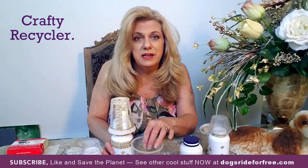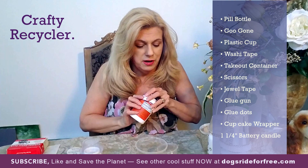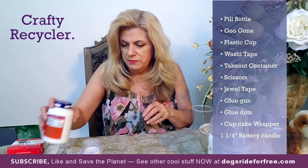So to get started, let me mention the supplies you'll need. As I already stated, you're going to need a pill bottle. You're going to need Goo Gone to take the label off. First soak it in dish soap water overnight, then wipe the residue off with Goo Gone and a rag. You're also going to need one of these takeout containers — the kind they put salad dressing or sauce in — and a recycled plastic cup.